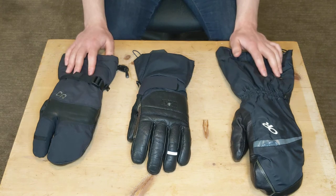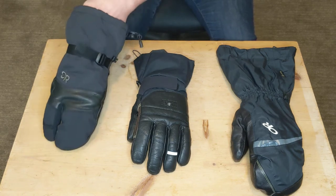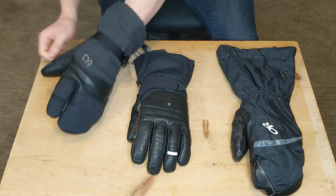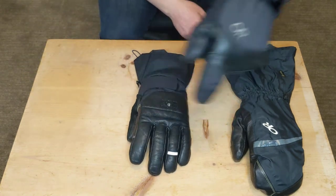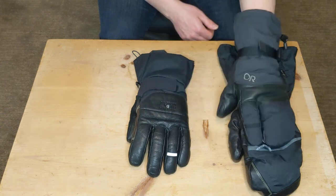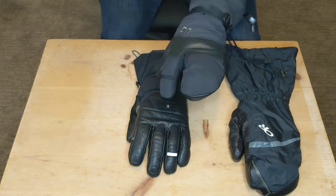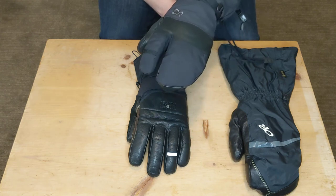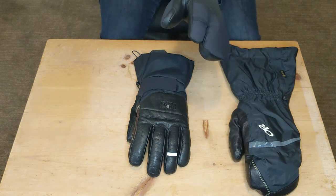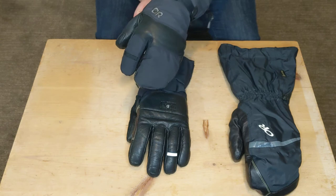Let's talk about the features of each of these three gloves, starting first with the High Camp. One of the biggest features is the three-finger design. I've just become a huge fan of three-finger gloves because it's the best of both worlds — you get a lot of dexterity that you'd normally get with a five-finger glove, but you also get a lot of the warmth you get from a mitt. It is kind of the lower end of these three in terms of cost and features, but the three-finger design is a big feature.